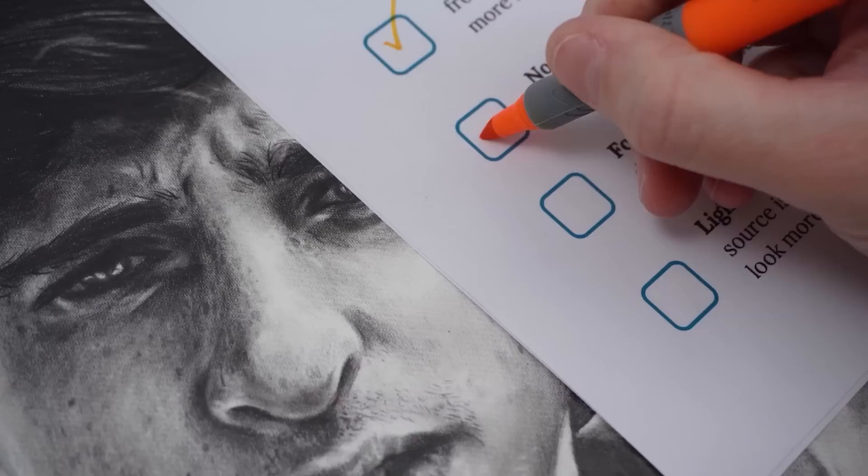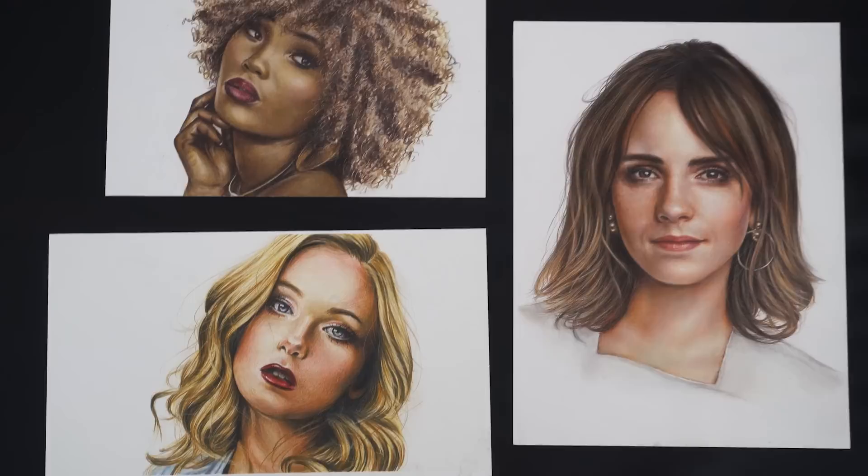To explain lesson two, take a look at these three drawings. Which one do you think is the oldest and which is the most recent? I'd assume that most of you probably think this one is my most recent because it looks the best out of the three in terms of skill and standard, and that this one is probably my oldest because it doesn't look as good.